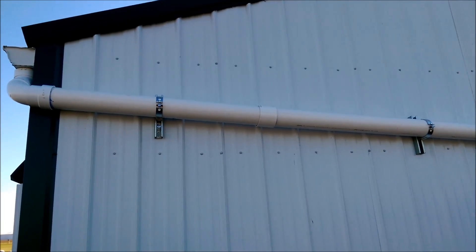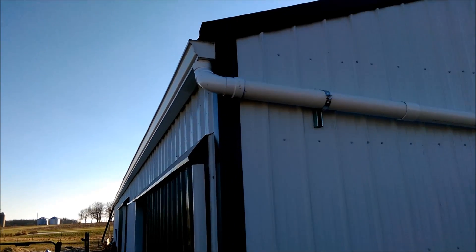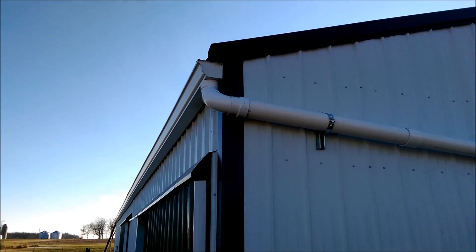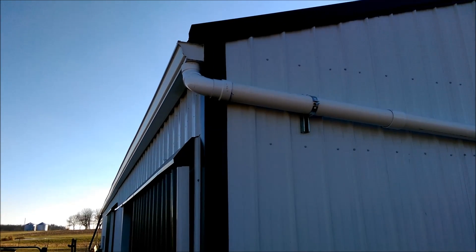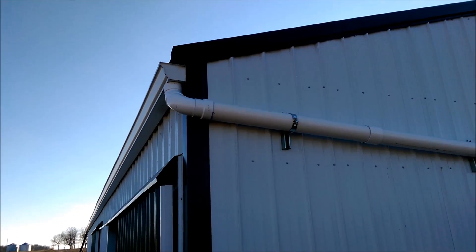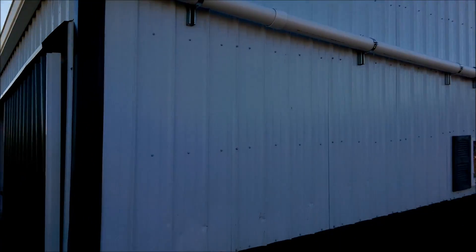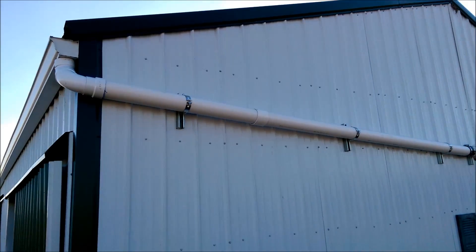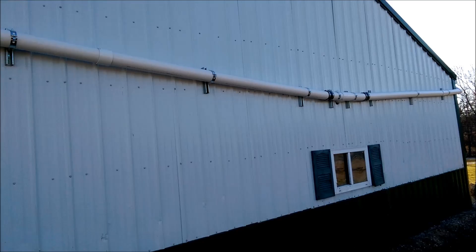This will be pretty complete for everyone wanting to take care of business. This gutter has about a five-inch fall from one end to the other, so 98% of the water — unless we get a gully-washer — is going to make it down to this end and into these tubes. We don't have any trees or birds, not really a lot going on over our barn.